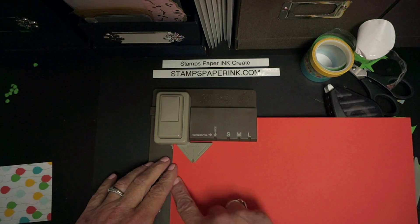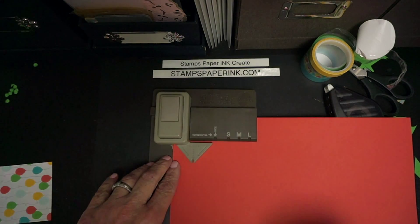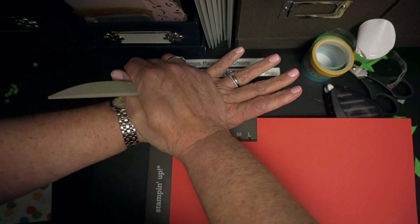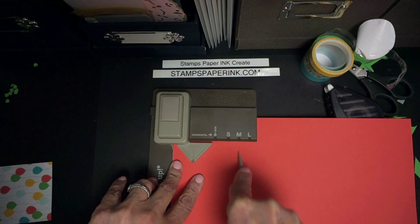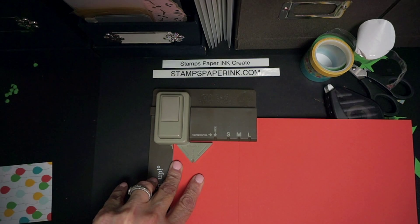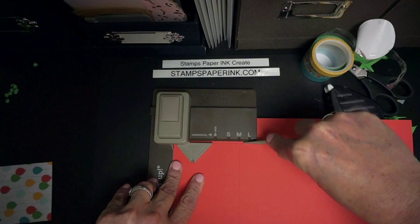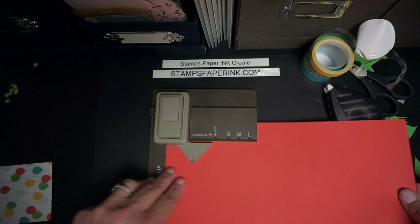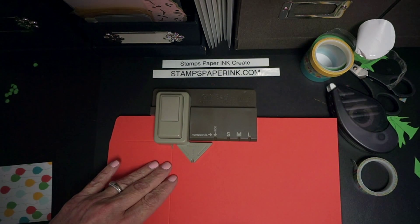I'm going to start by lining up one of my edges with this start line. I'm going to start by punching. I'm going to take my scoring tool that comes with it and score down from the medium, because I have an eleven inch piece. Then I'm going to make my little horizontal line. I'm going to take this score line and line it up with this little leg marker.